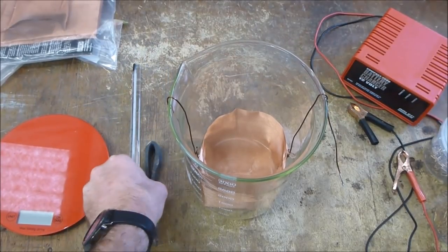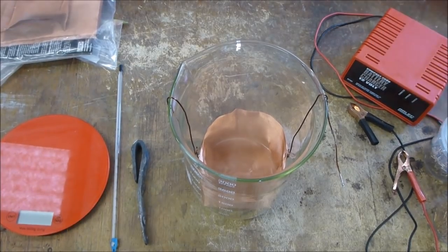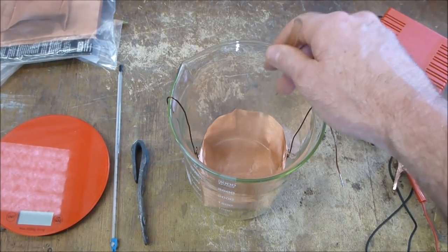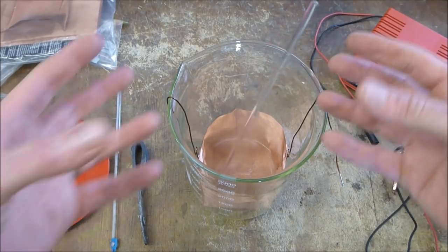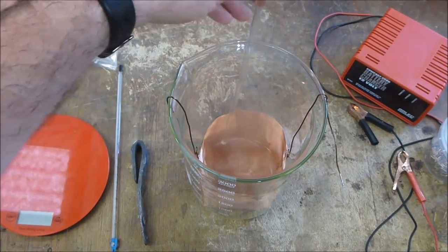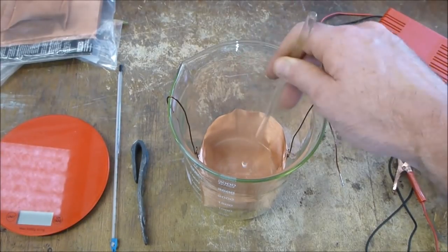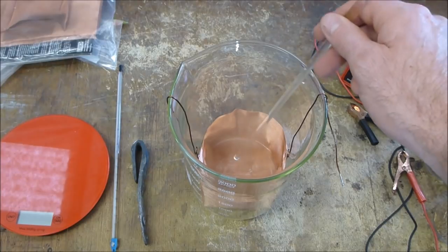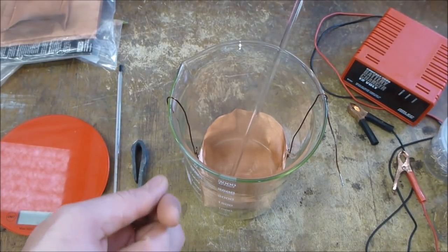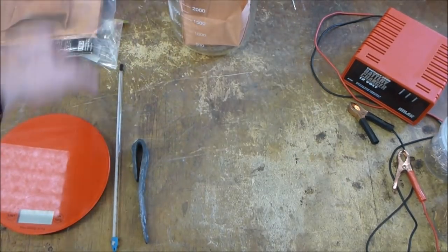The other thing I'll have to do while it's going is mix the pins up a little bit inside the basket, because not all the pins are electrically touching each other. When the current drops, you give it a mix and you'll see the current pick up a little bit again, then drop. You keep doing that until the current doesn't change anymore.